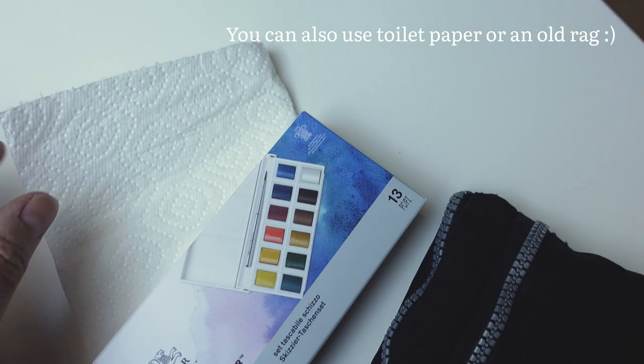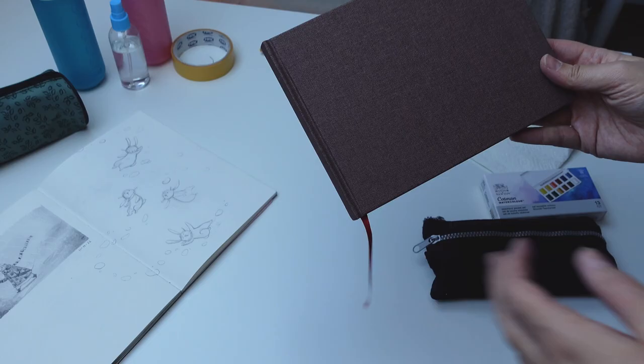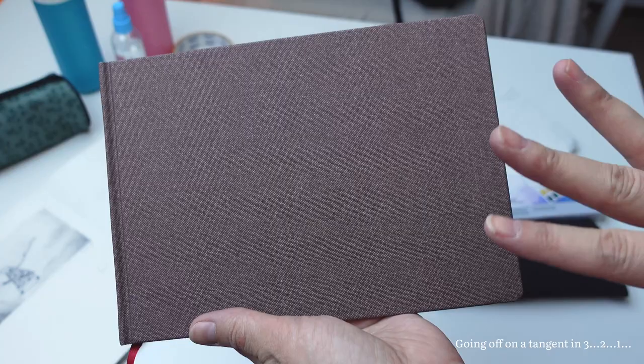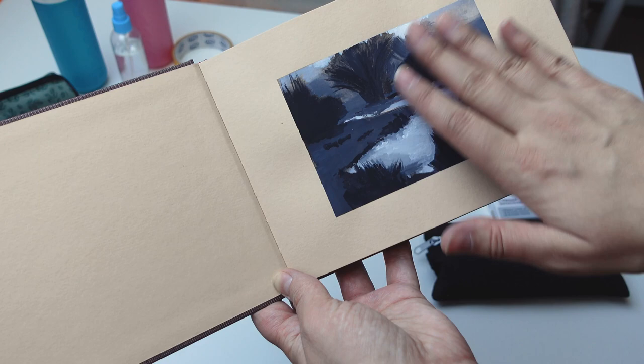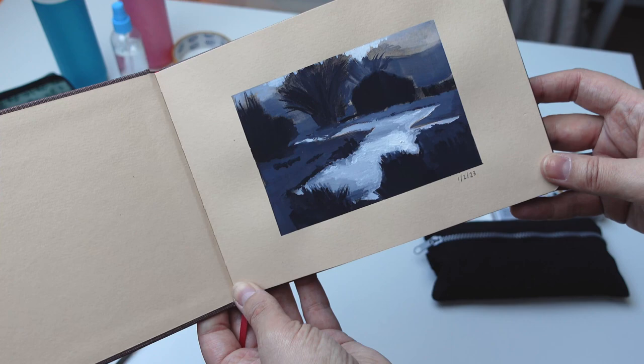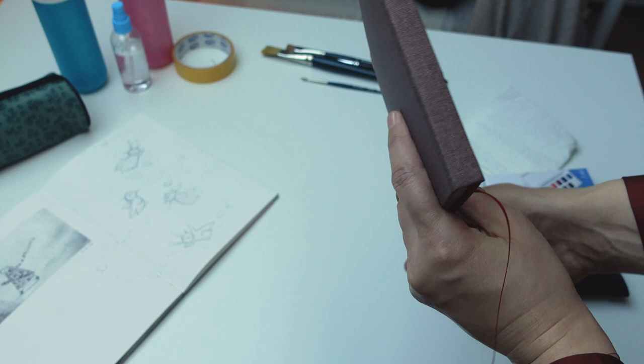I recently started a landscape painting course with Schoolism, and I got this little watercolor sketchbook exactly for that so I can do some landscape studies. I had to do a sketch master study — this one is a study from Nathan Fogg's work. He's also teaching the class, and we have to make 10 of these little studies. I picked one of his study paintings to do this one. I'll leave the link for this course down below.